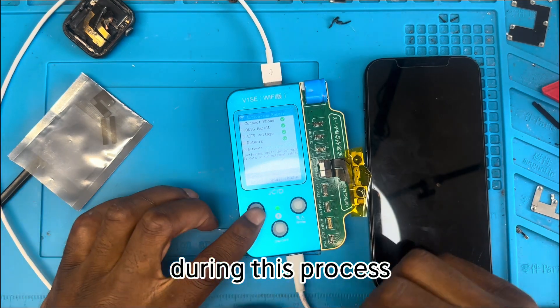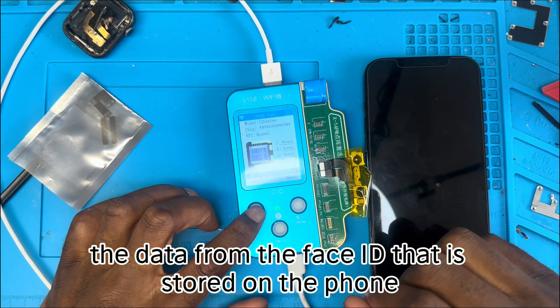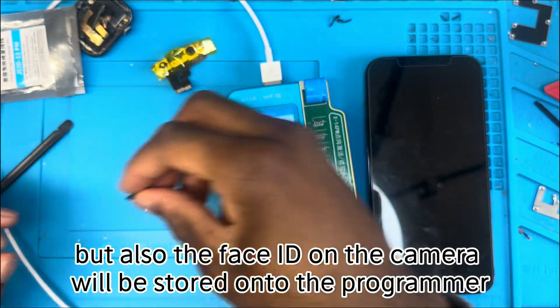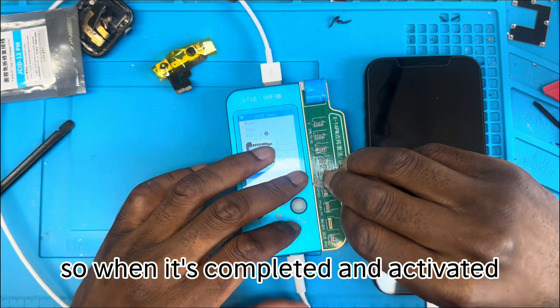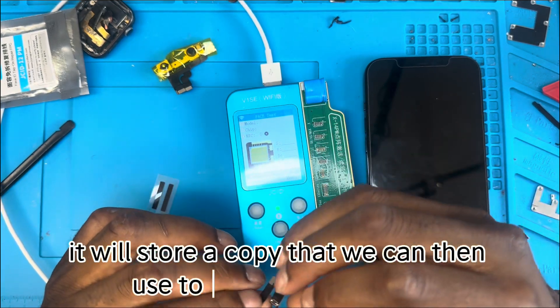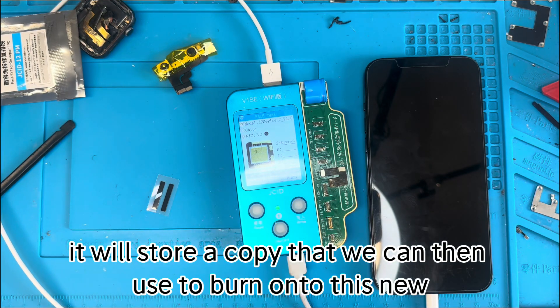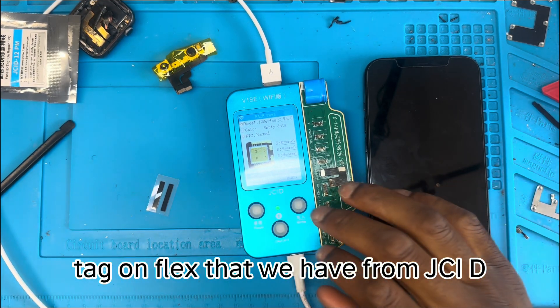During this process, the Face ID data stored on the phone and also on the camera will be read and stored onto the programmer. When it's completed and activated, it stores a copy that we can then use to burn onto this new tag-on flex from JCID.